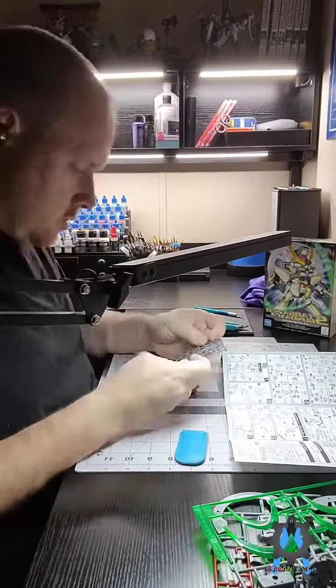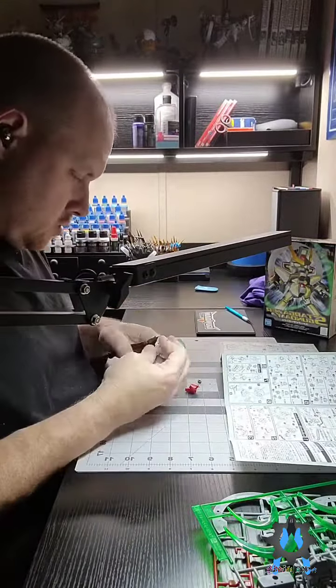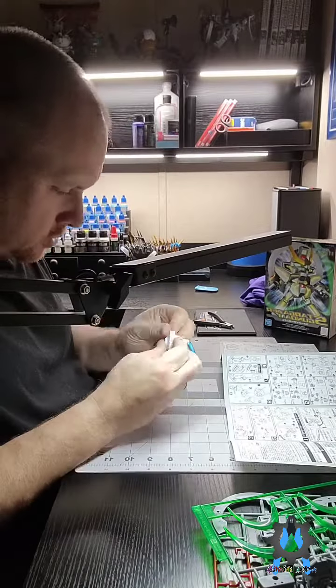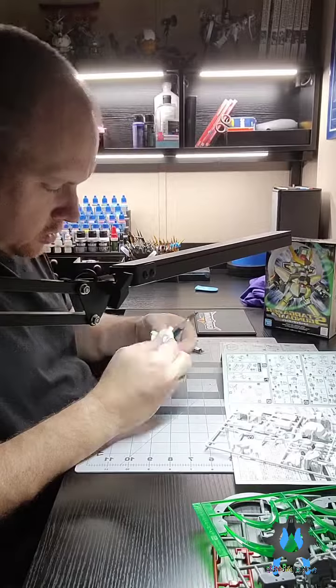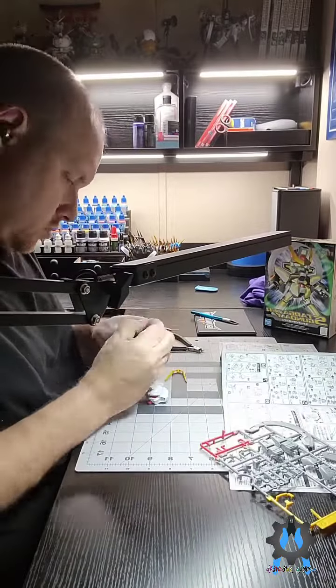Hey guys, thanks for joining me today. As you can tell, I'm working on the SD Gundam Stargazer. This is part of a bigger project that I'm doing that involves this one model kit, but I'm going to film myself working through the entire process.